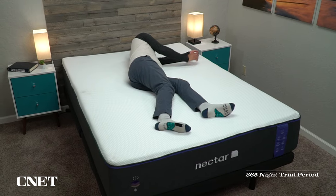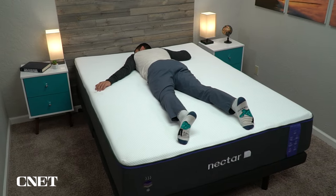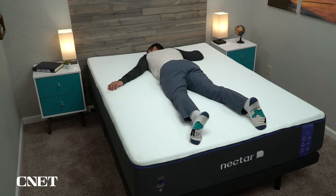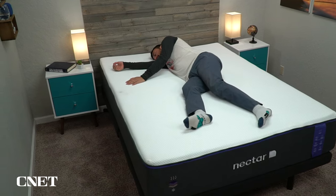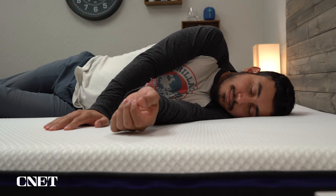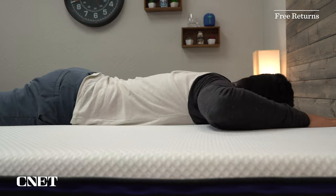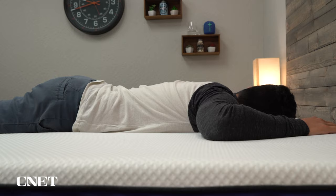You shouldn't worry about it because Nectar goes above and beyond the usual hundred-night trial period with an entire year to sleep on the mattress in the comfort of your own bedroom to really decide if you like it or not. If at any point within that trial period — after the first 30 days, as most brands ask — you can return it and get a full refund, which is really nice and is one of the reasons people feel comfortable buying a bed online.